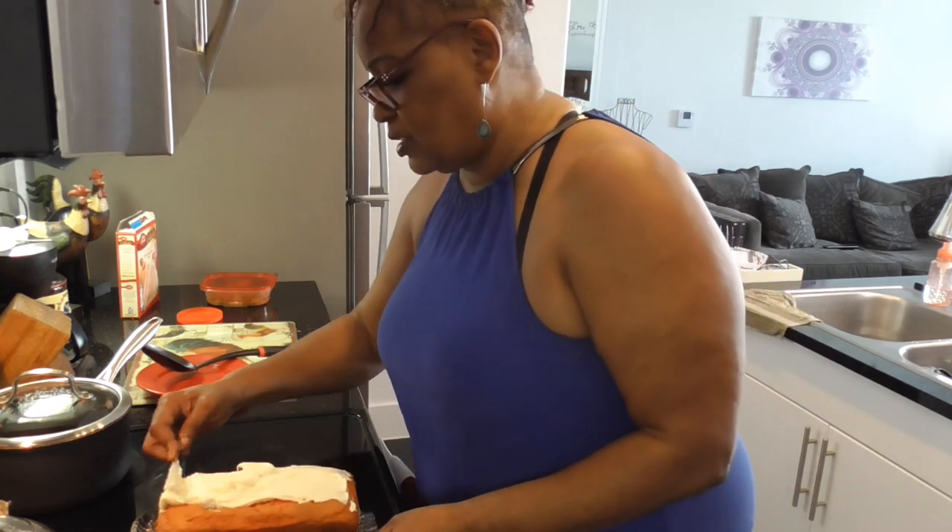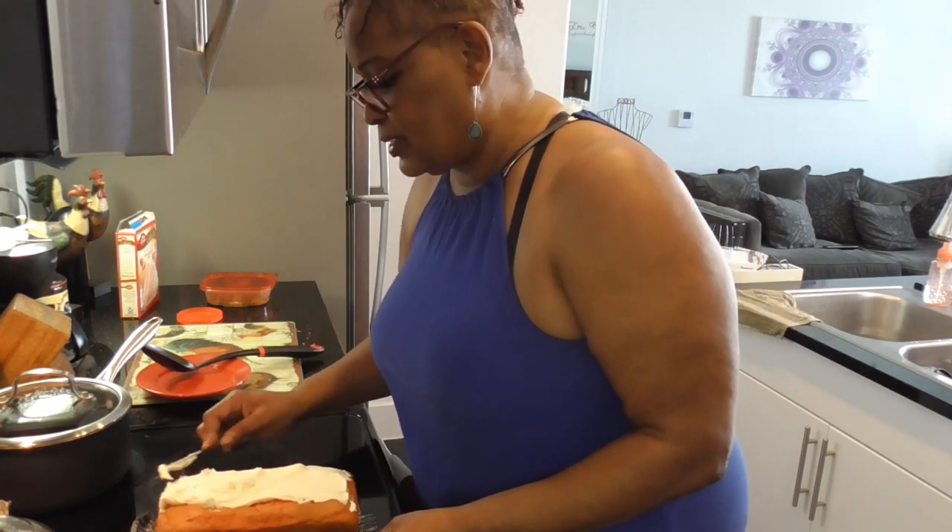Y'all, do we season — I mean, do we ice the side of it too?